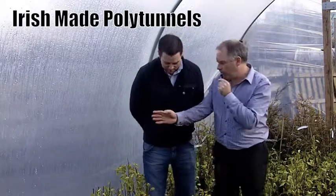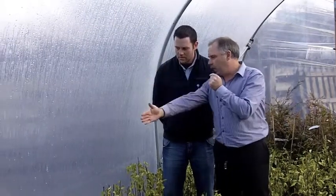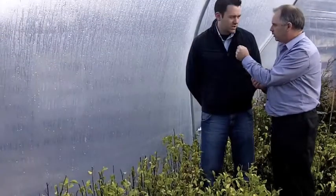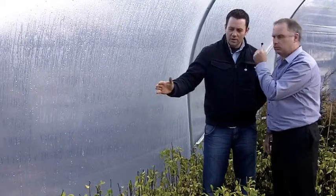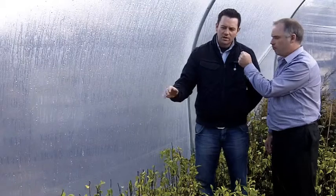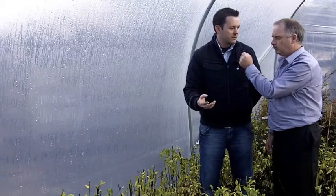You were showing me earlier, Colm, with the bars in the tunnel. What difference is your tunnels from many of them is you come up higher on the sides before you curve. That's right. That allows you to grow stuff right in as far as the edge of the tunnel. A lot of older style tunnels would have been bending directly from the ground. With the straighter side, you've got room to work right up to the sides, so you're not losing out on any space on the outer sides of the tunnel. And plus, the higher air volume in the tunnel is better and healthier for the plant growth.